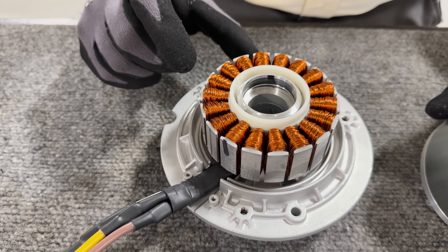So there you go — that's what we found when we tore apart this Ego electric mower. If you want to try to incorporate this type of new technology into your products, give us a call.